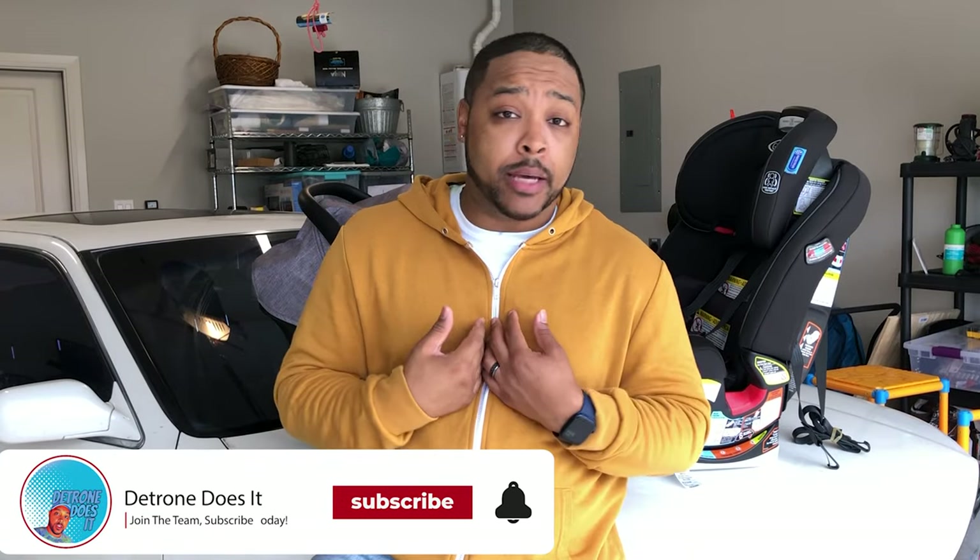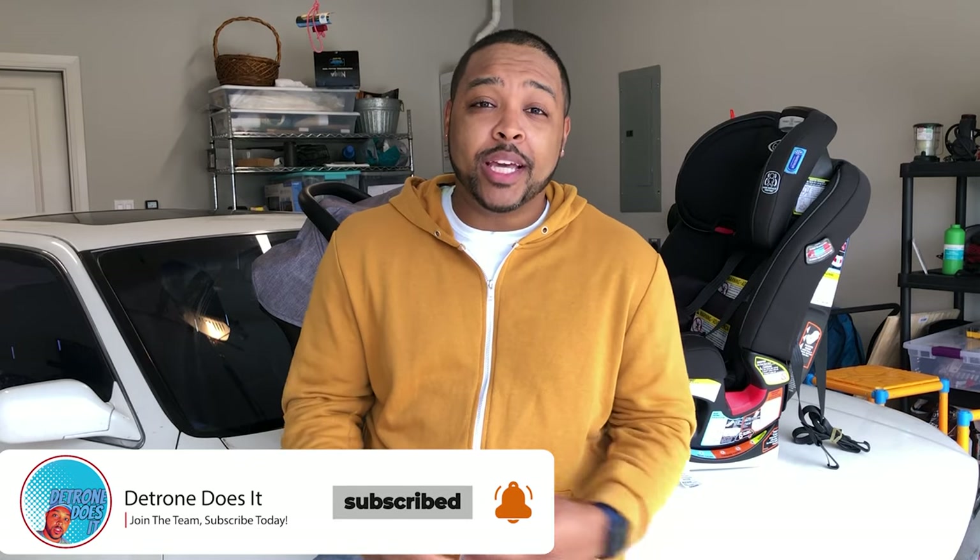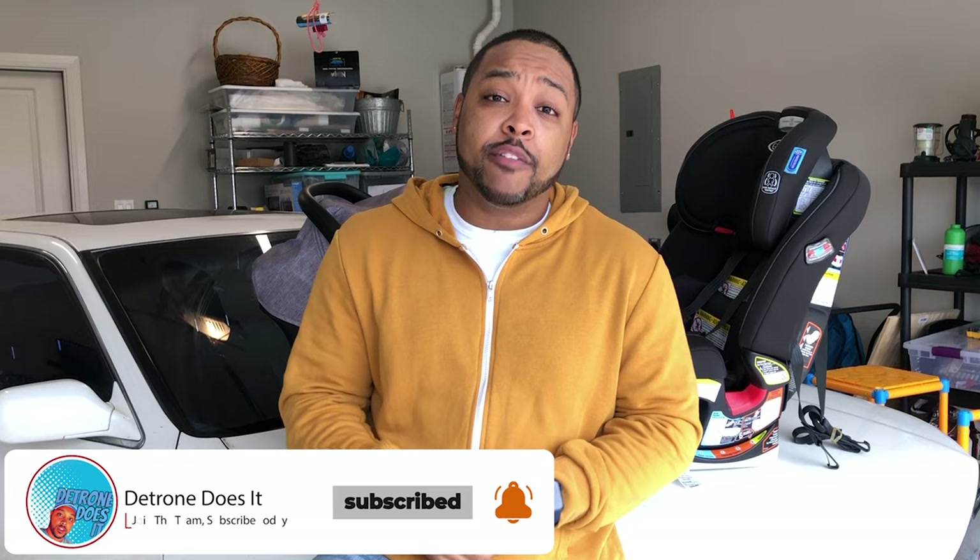Welcome back guys to another episode of D-Tron Does It. I am D-Tron and this week we're going to be covering two topics. The first is how you install your Graco 4Ever Grows For Me car seat facing forward without the latch system. If you have a vehicle that was produced before 2002 you likely don't have a latch system, so I'm going to show you how to secure your child's car seat using the shoulder and lap belt.